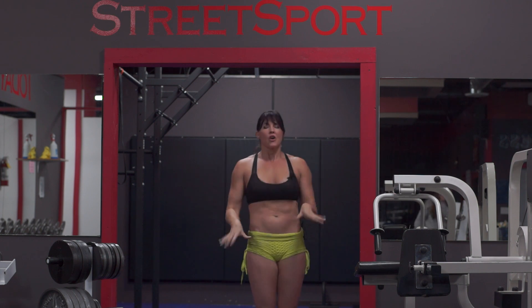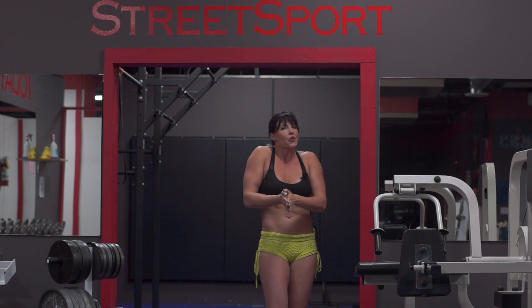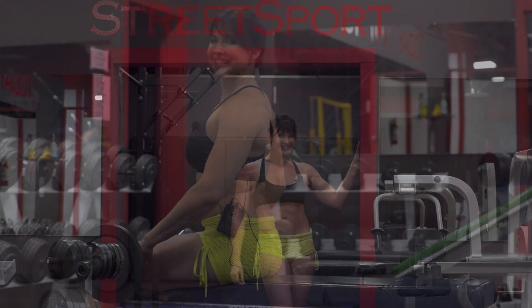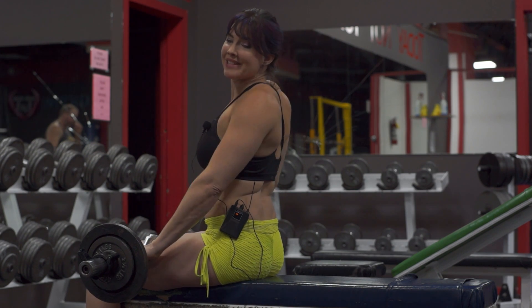We just did a leg workout and now we're going to do the triceps and show you what all we do in here. So let's get at it. Our first exercise is going to be skull crushers. I have got 15 pounds on and here we go.